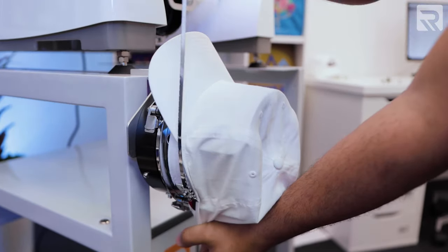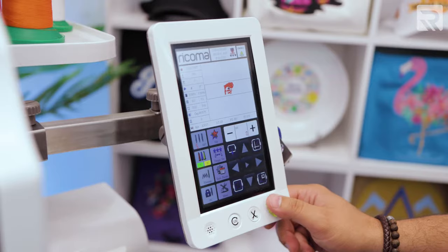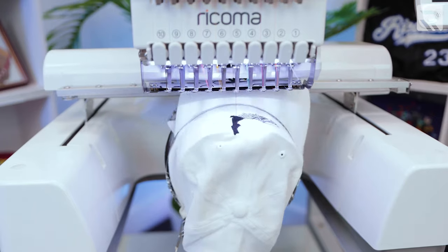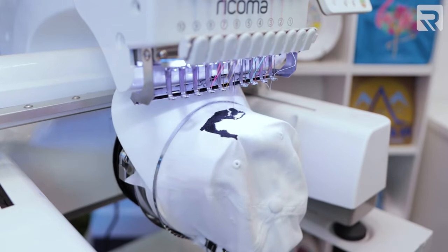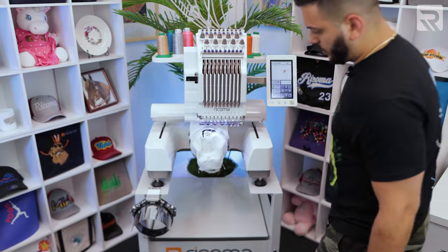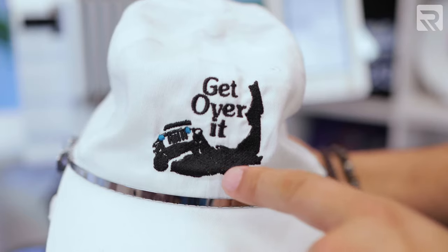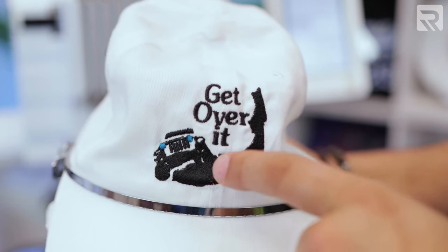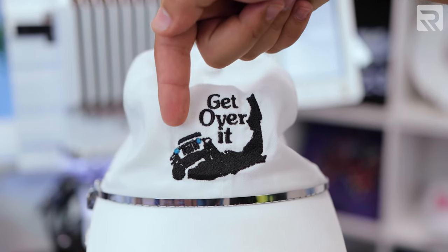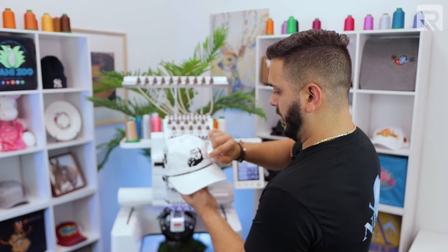We're pretty much ready to go — all set up, hooped, centered, and traced. All I have to do is press the start button. So it's done — let's take a look at it. There's definitely some puckering at the bottom right here, which I expected because when it goes down like that, that's usually where it happens. There are also some registration issues on this side — on top of the I and the V, it looks like they're too close together. And more puckering over on this other side. So now let's go back to the software, edit the same design, rerun it on the same hat, and see how it comes out.